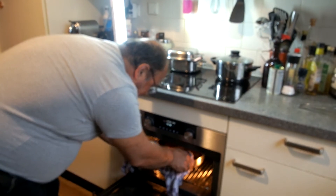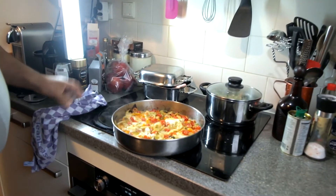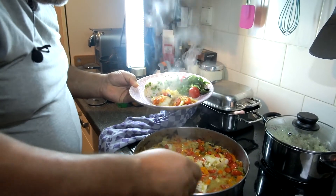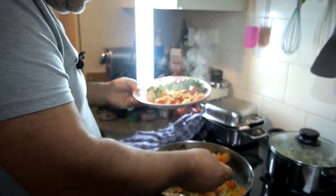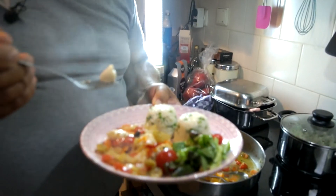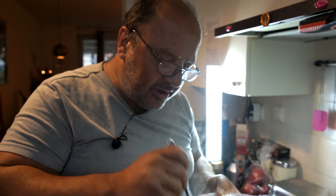Now the end result. I took the baking paper off from above. Look at this — the colors, the taste! It's delicious. As you saw, it doesn't take a lot of effort and there is enough food for many people.